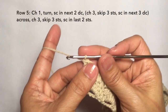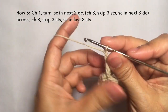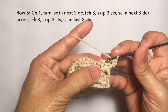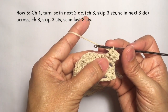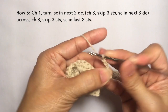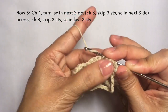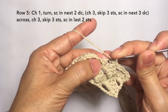Row five: chain one, turn. Single crochet in the next two stitches: one and two single crochets. Then chain three — one, two, three — skip three stitches: one, two, three — and then single crochet in the next three stitches: single crochet one, single crochet in the next stitch, and another one on the next stitch.